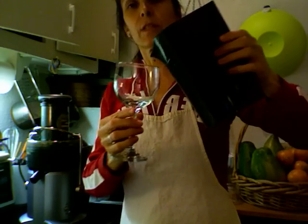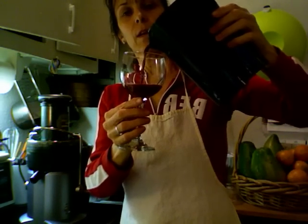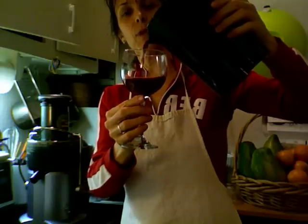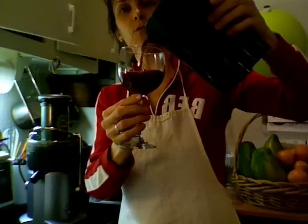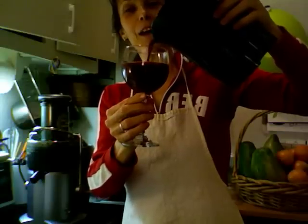I like it not too foamy, so I'm going to use the little filtering piece here. And here you go — look at that beautiful red color. It's like vin rouge, isn't it? It's totally like vin rouge.